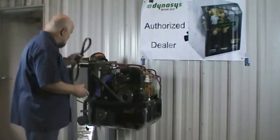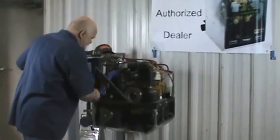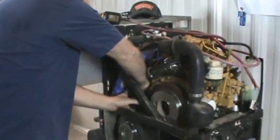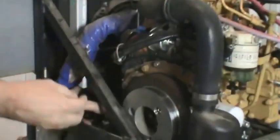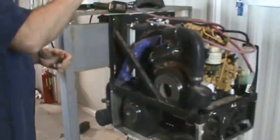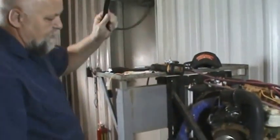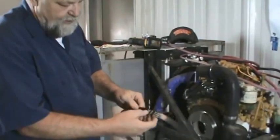It replaces both the serpentine belt that runs and drives the generator, and then the tensioner, which keeps the belt tight. You take off the tensioner with a wrench — a 9/16" on this tensioner — and throw it away.